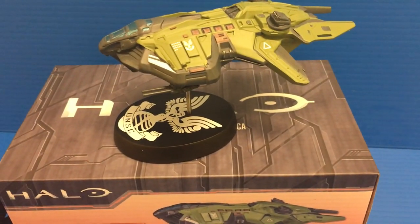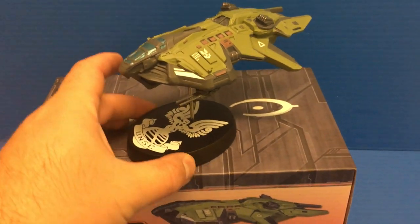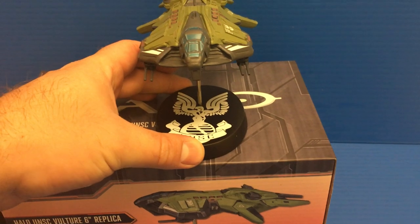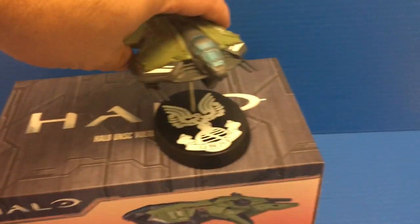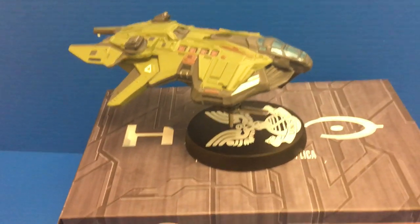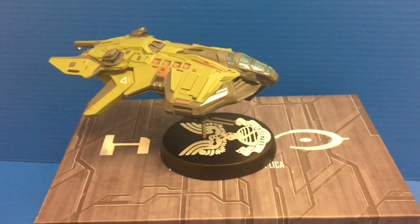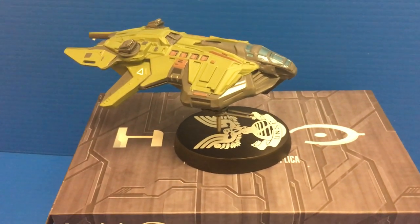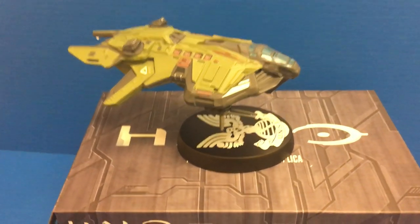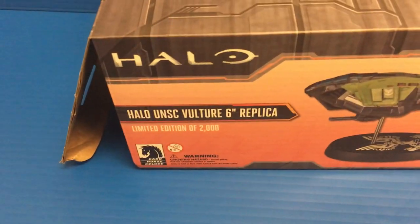What's going on everyone, this is Slakerman with another figure review. Today we are looking at the Halo Dark Horse UNSC Vulture 6-inch replica. I'm not the biggest Halo fan in terms of the video game — I'm not a big video game person — but I do like some of the Halo ship designs, the look of Master Chief, the technology of Halo, and I really am a big fan of the Halo Dark Horse line.